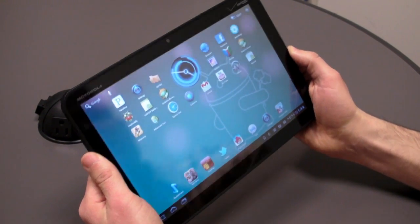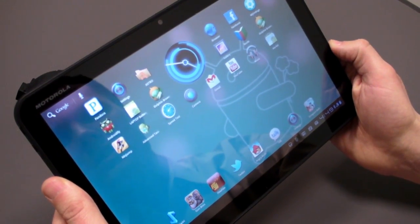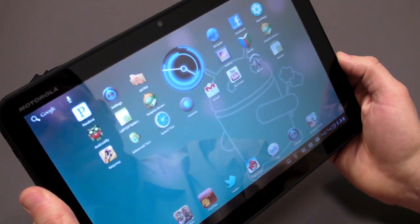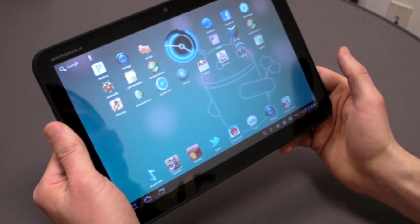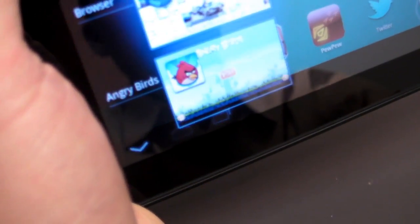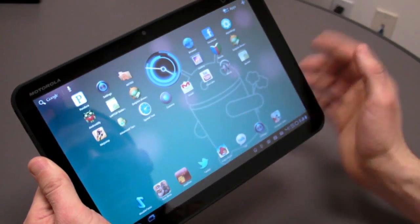In terms of the design itself, what's facing you is a glass display — 10.1 inches, very high resolution at 1280 by 800, which is definitely higher than the current generation iPad. There are no buttons on the front because everything is handled in software: you have the home button, a task switcher that shows your most recent apps, and a back button.